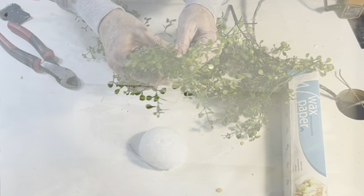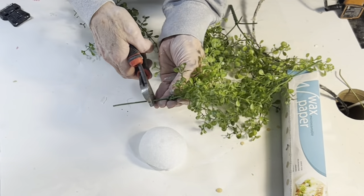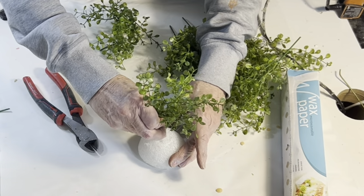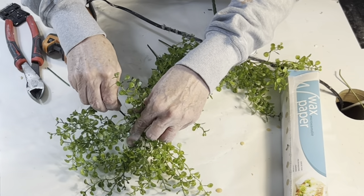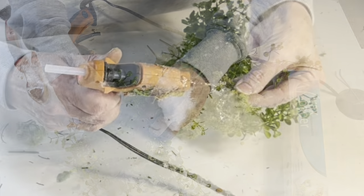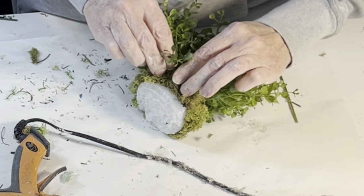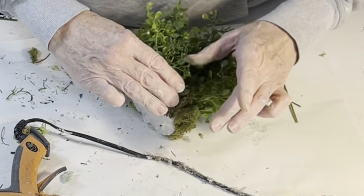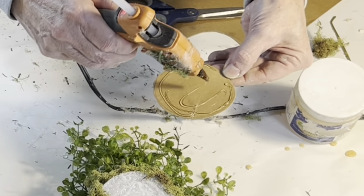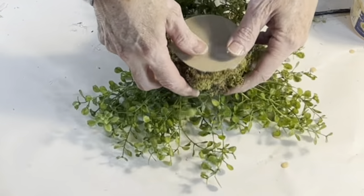I also wanted to add a half sphere of greenery. To make one, I sliced a styrofoam ball in half and cut apart the stems of a small greenery bush I bought half off at Hobby Lobby — so it only cost $3. I didn't even use all the stems because it was getting too full. Instead, I hot-glued some moss around the bottom edge to cover up the styrofoam, then cut a small circle from a soda box and hot-glued it to the bottom.